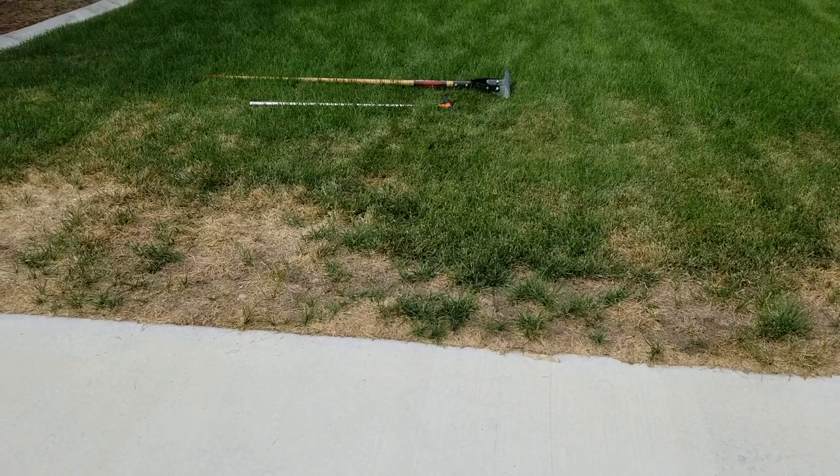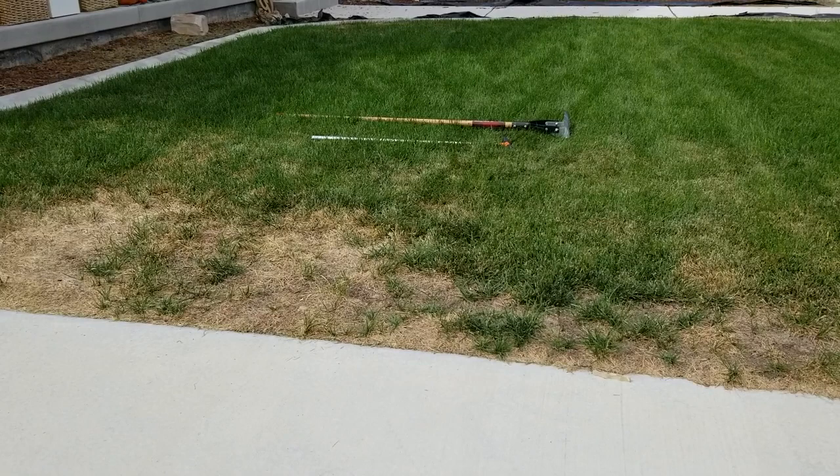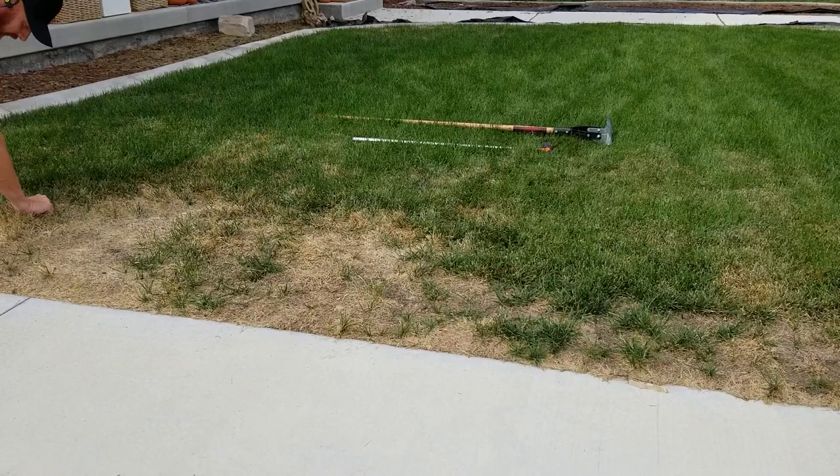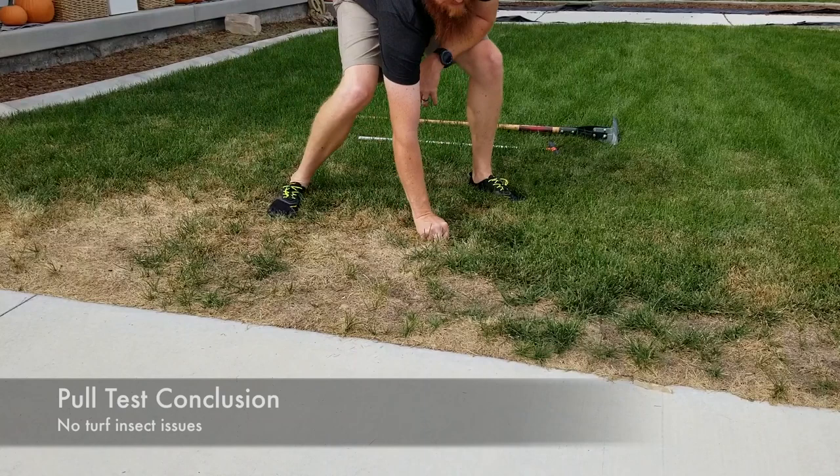Before the thatch test I like to tug on the grass to see if we have any turf insects present. Checking the edges, everything is all tight, so we can safely assume no insect problems here.